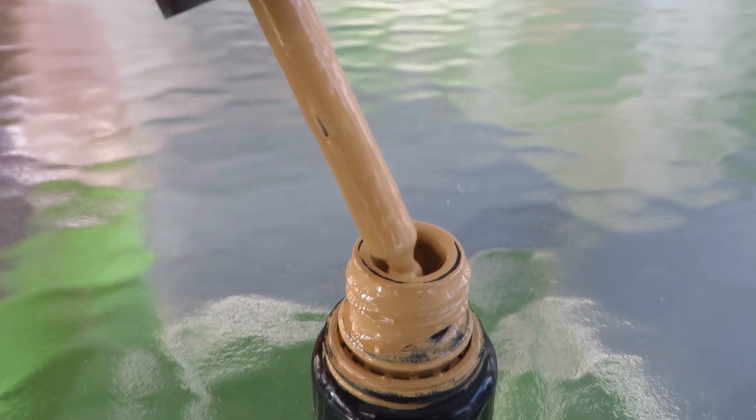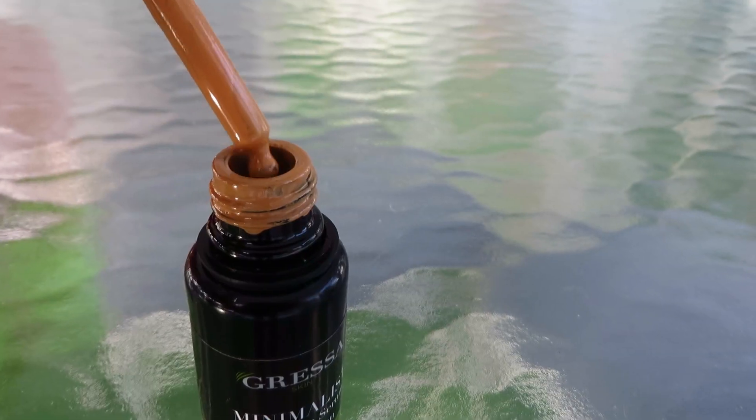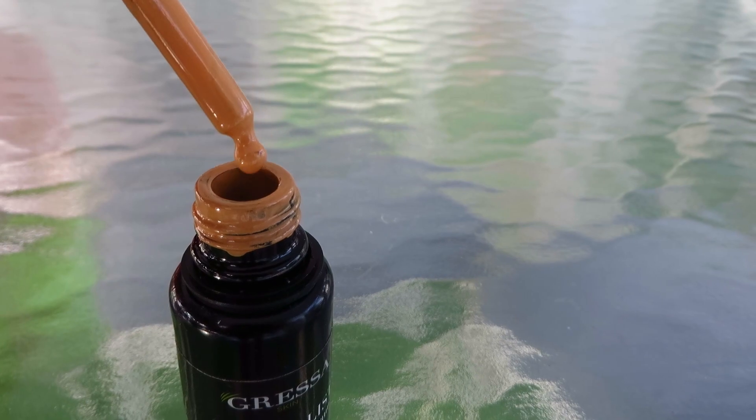The customer service for Gressa is amazing. I had actually ordered O3 first — they match your foundation to a picture that you send them if you're not sure what to get. But when I tried it on for the first time, it was way too light. So I contacted them, and they suggested mixing with O4, and they sent it to me, which was amazing. Thank you so much. I was going to buy it anyway, but I appreciate it.